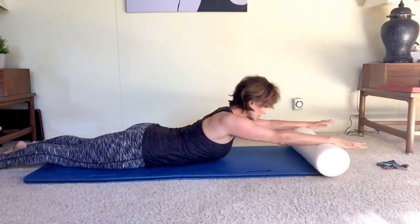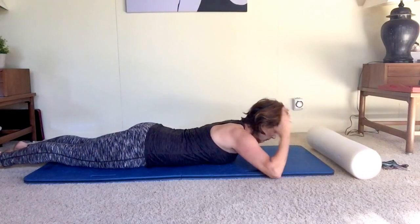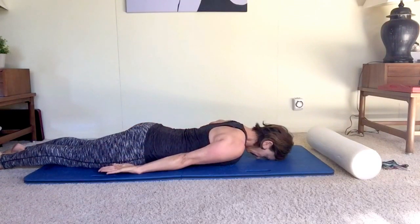Also make sure you have your core absolutely engaged. Feel like you have a little raspberry underneath your belly button as you do this.